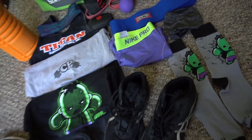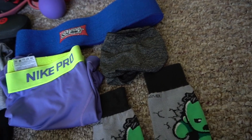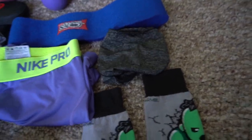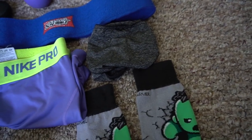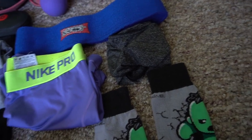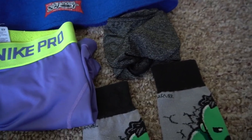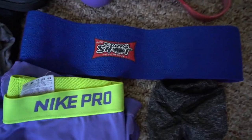Most federations do try and tell you what underwear you can and cannot wear. Mine are Federation legal, but I like them because they're super silky — they don't bunch up, they don't ride up, they're really comfy and soft. They're my meet day underwear; I've worn them in every meet since I got them. It's like a routine now.